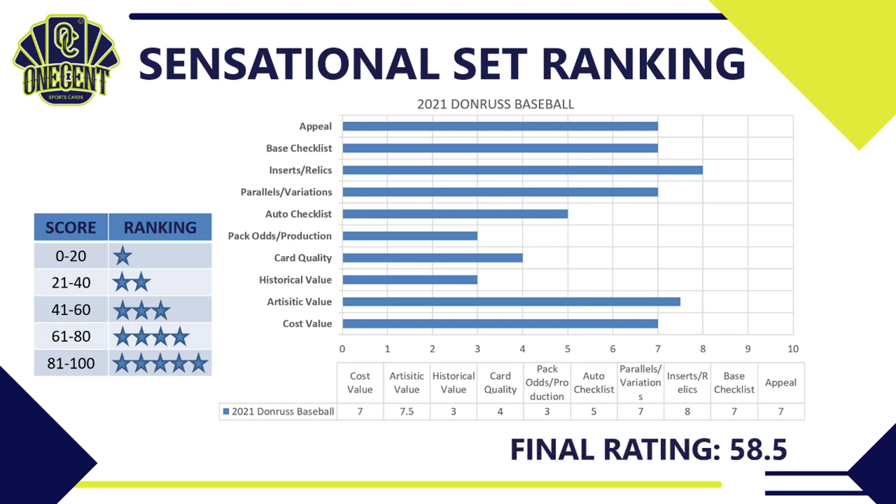Adding up all the scores, 2021 Donruss ends up with a final rating of 58.5 — a very high three-star, almost four-star set, which is exactly what I'd expect from Donruss. If they had logos I think it would get into four-star territory. I love the design this year, the parallels, the Recollection buybacks — which will hold a ton of value — and the innovative inserts. The relic line could use a revamp, but overall it's a very solid set.